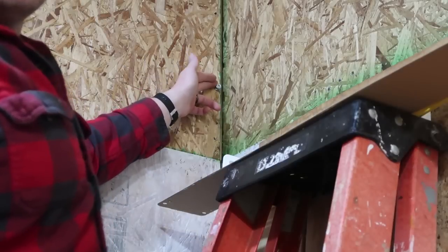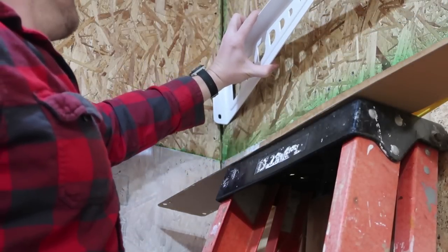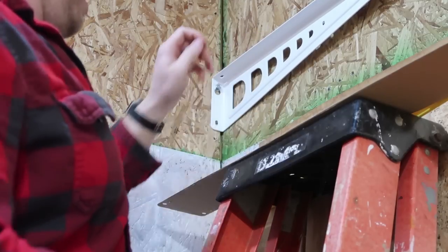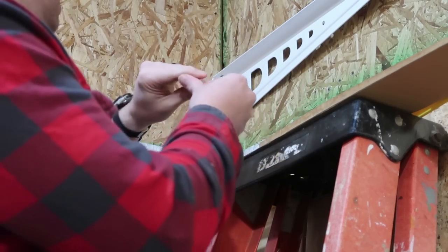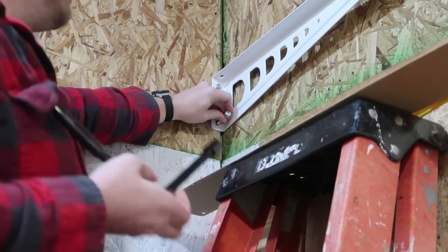Now that I have the top bolt installed, I can go ahead and slip this bracket into position. Now I can start installing the second bolt and just ratchet this down.